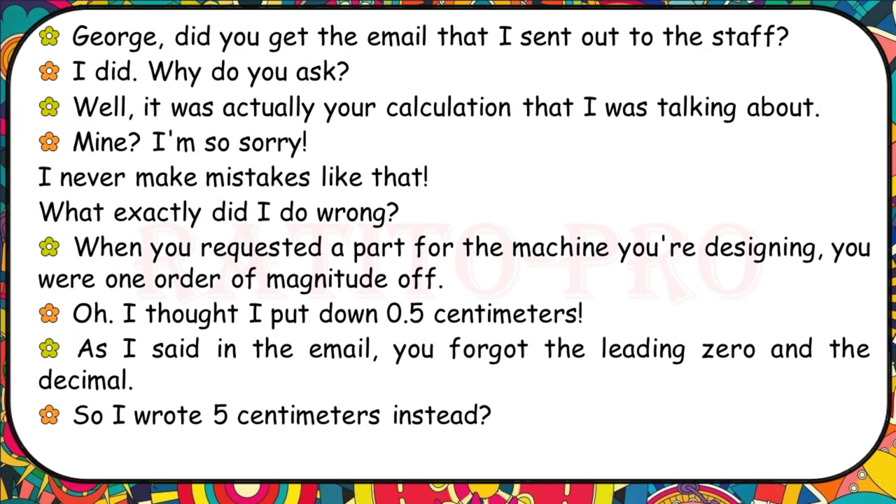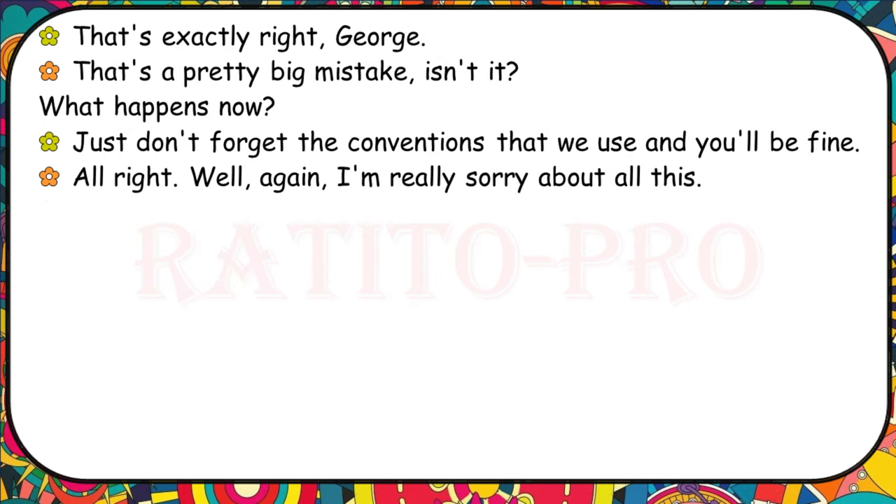George, it was actually your calculation I was talking about in the email. When you requested a part for the machine you're designing, you were one order of magnitude off. I thought I put down 0.5 centimetres. You forgot the leading zero and the decimal, so you wrote 5 centimetres instead. That's exactly right. Just don't forget the conventions that we use and you'll be fine.